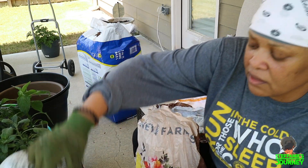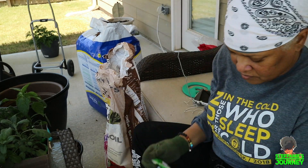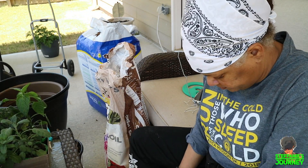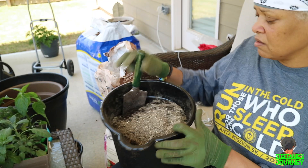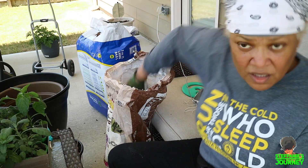I might put a tomato in there, I don't know. I'm just going to mix it up. I think I need a little bit more soil.